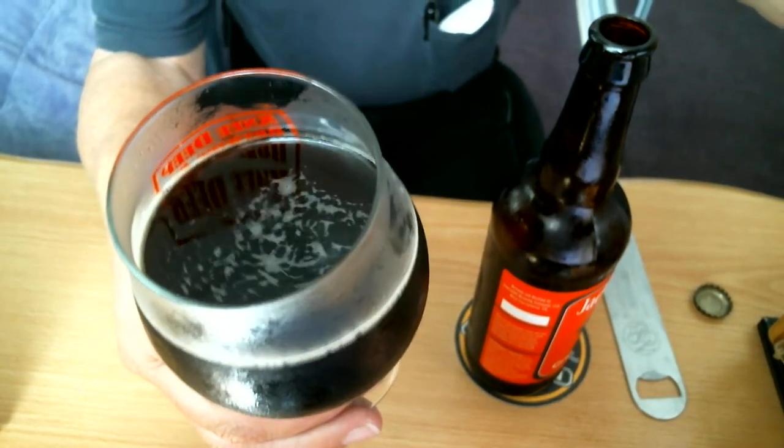Not much bubbles in there this time. There's no bottle-on date, so I'll probably take a point off for that today.